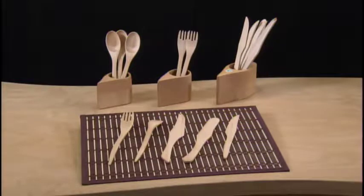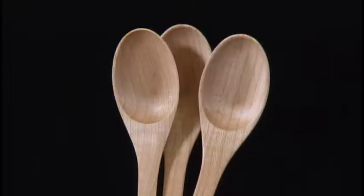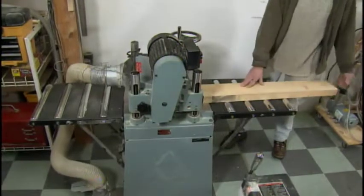Traditional in material, but modern in design, each of these wooden utensils is meticulously handcrafted from a single piece of maple. Maple is dense, so it doesn't develop cracks which can harbor bacteria.